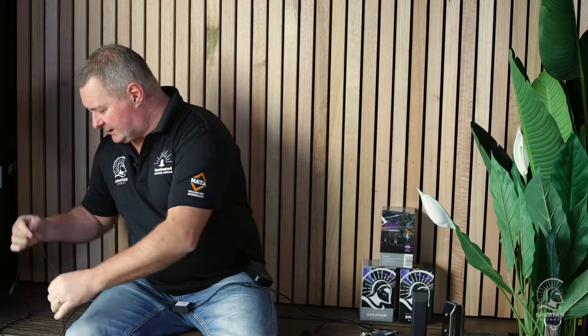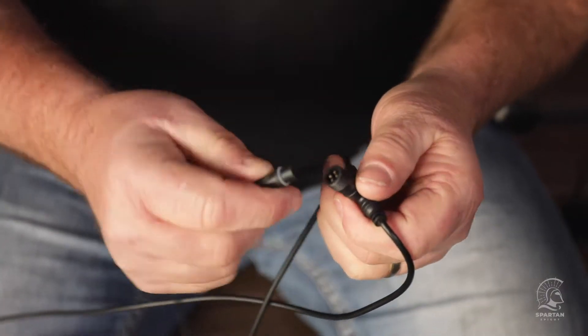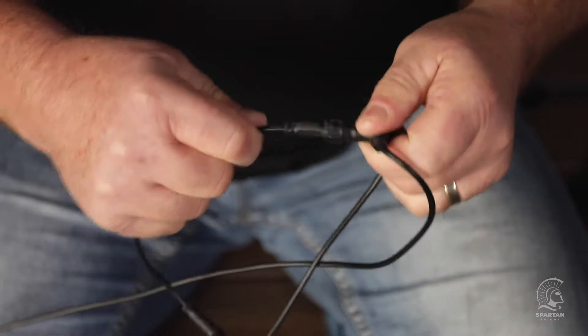From there we have our T-junctions, located at every 1.5 metre intervals. It's really important not to forget to put your extension lead on each T-junction. Once again, you find the flat spot on each, put them in, tighten it off, and the whole system is ready to go. You do that for all 16 points.